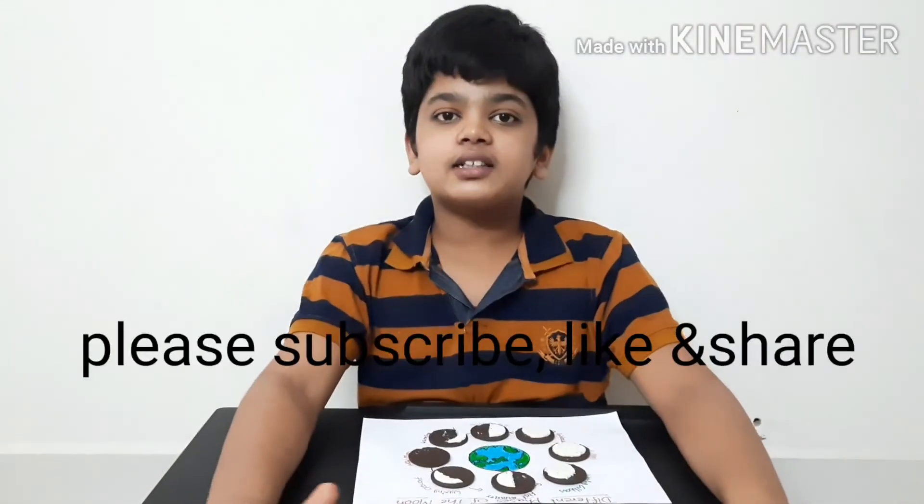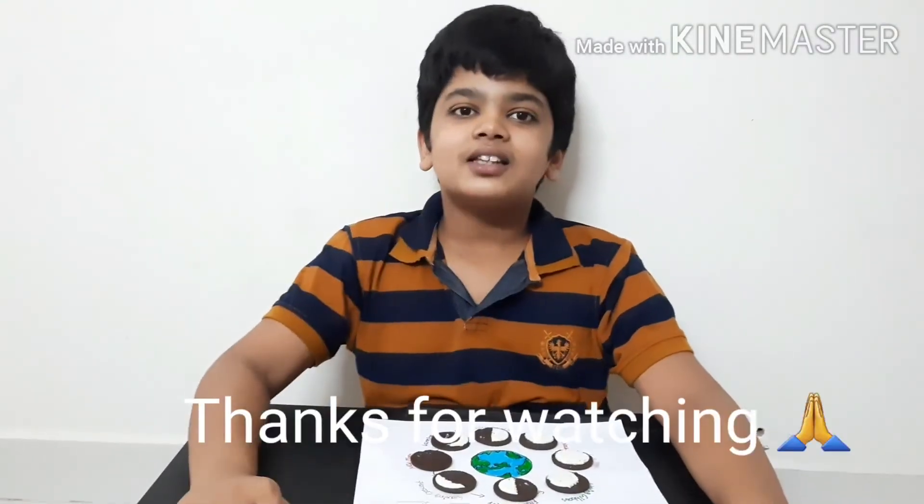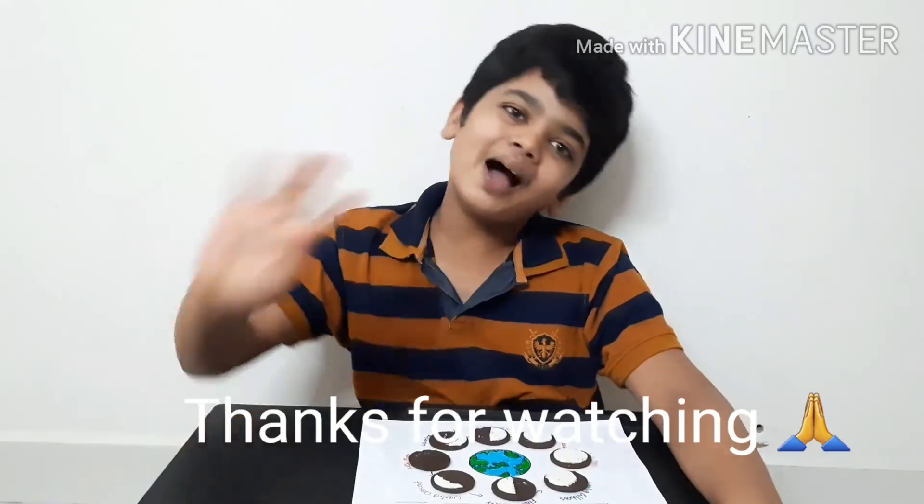Friends, hope you liked this video. If you did, please subscribe and give a huge thumbs up. Thanks for watching, see you in the next video, bye!